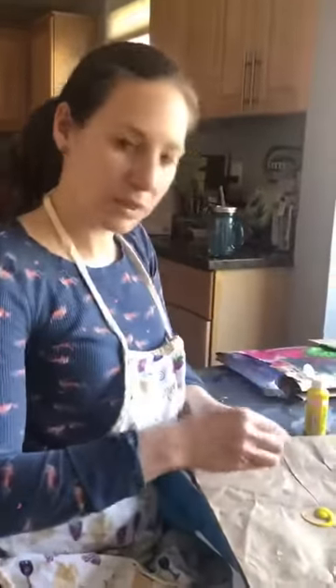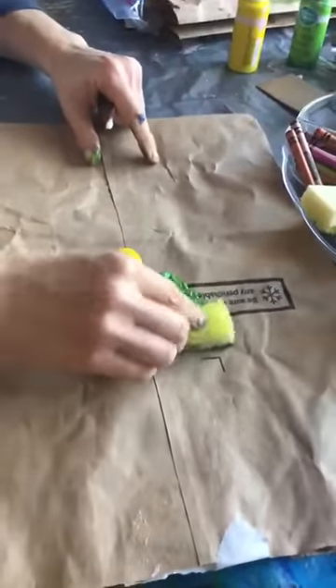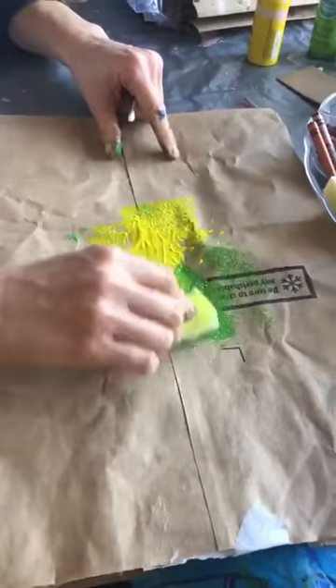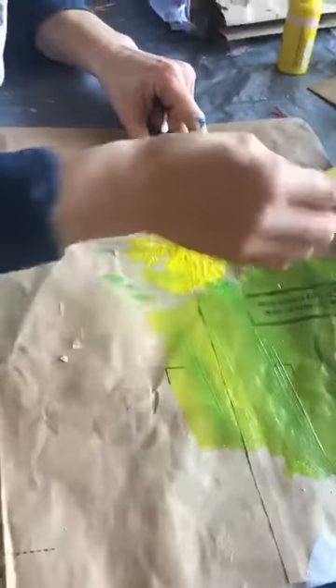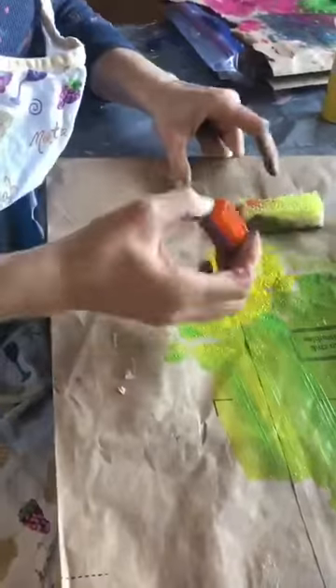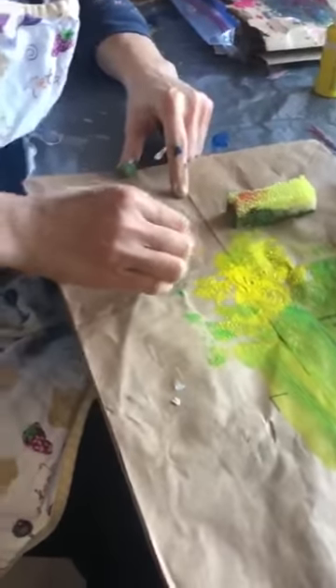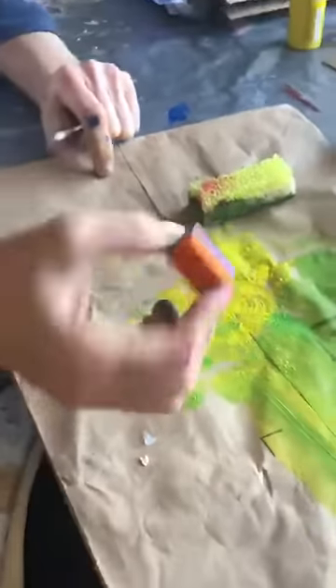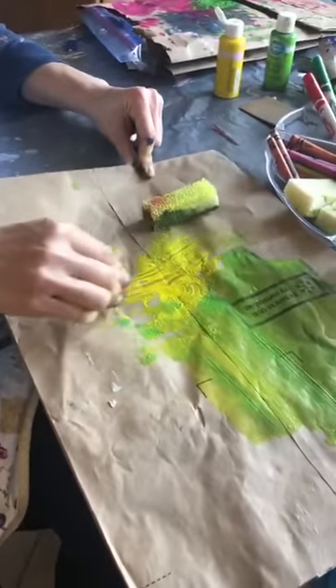I'm going to demonstrate with just a couple of colors. If you're using paint, you can put paint onto your brown paper bag, or paper if you don't have a brown paper bag. Using different materials such as sponges, you can glide the paint across the paper or dab it. With a Lego piece you can stamp and make really nice patterns of circles, or you can spread the paint and make tracks.